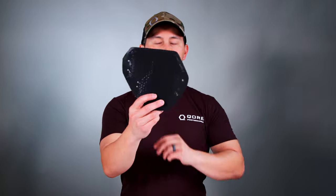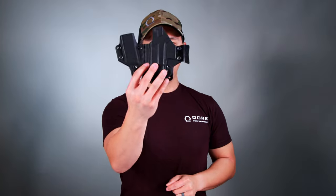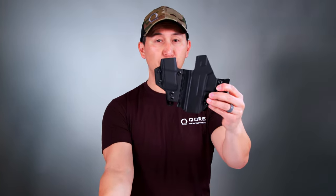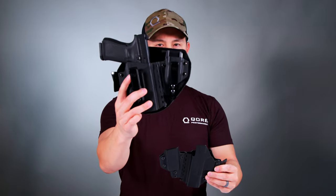Hey everyone, Justin from Core Performance here with the instruction and setup video for our all-new IceFence AIWB holster pad. This particular model is designed for the T-Rex Arms Sidecar 2.0 in Glock 19 with reload, and we make it in the same footprint which covers without TLR7 and with TLR7.